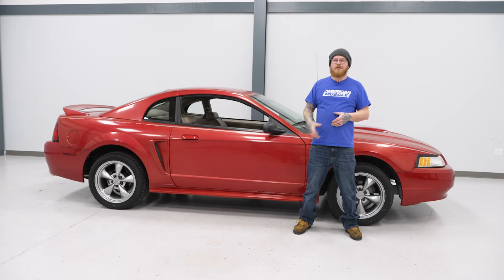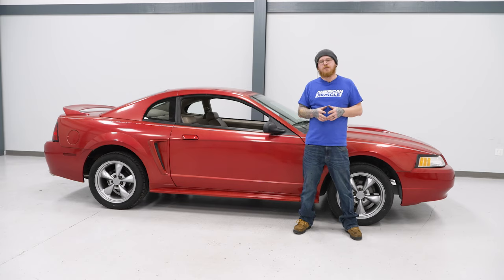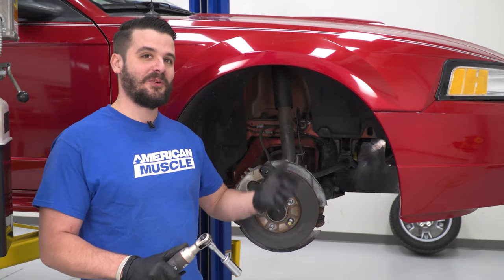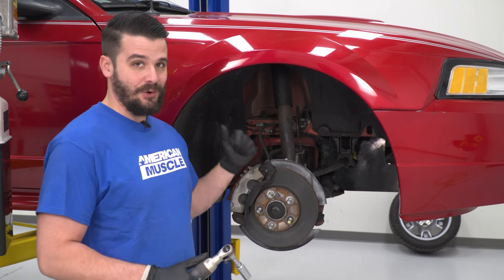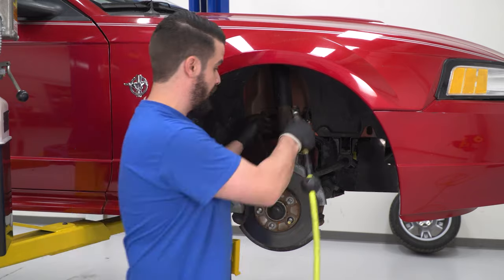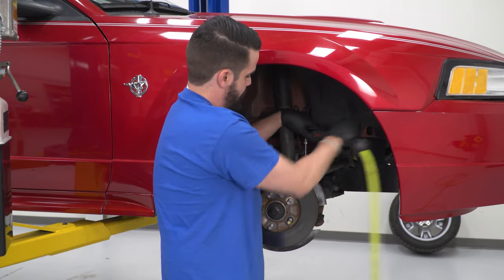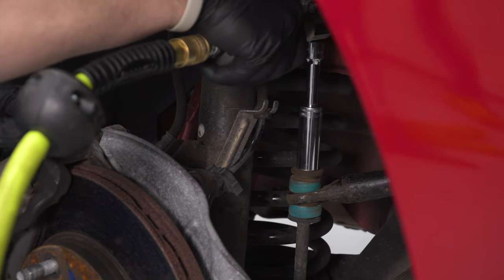We're going to be installing a coilover kit on our Mustang, but before we get started we'll send you to watch a short video on how to uninstall your factory suspension. Moving on to the front — both wheels and tires are off, and the sway bar end link on the driver's side has already been disconnected.